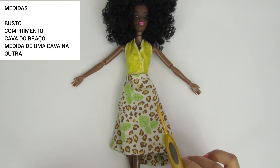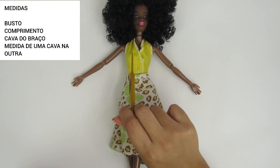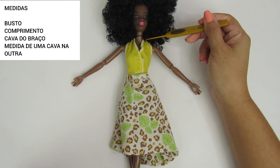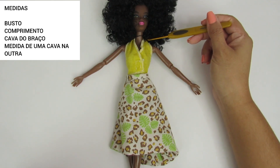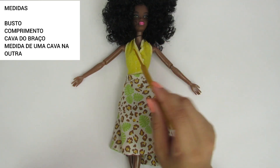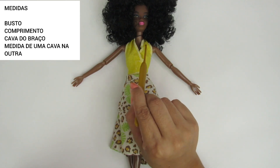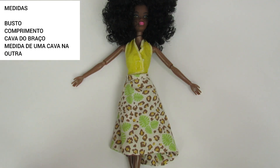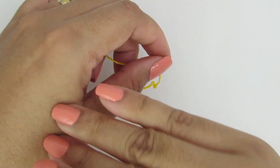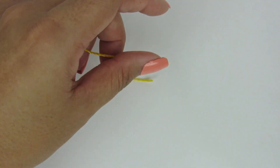Pra essa peça, a gente vai precisar das seguintes medidas: a medida do busto, a circunferência; a cava do braço; o comprimento da peça, medindo aqui do ombro até onde vocês querem; e a medida de uma cava na outra, de uma cava do braço na outra cava do braço. Esse ponto é múltiplo de cinco, então vocês vão fazer correntinhas de cinco em cinco até alcançar o tamanho que vocês precisam.